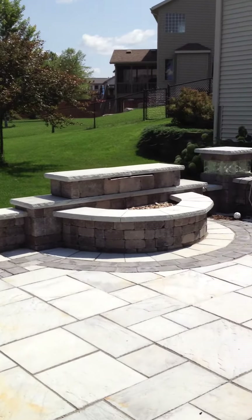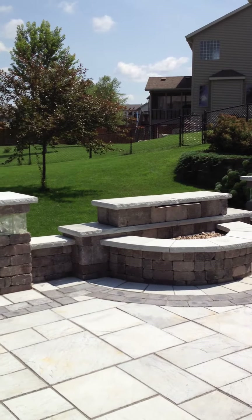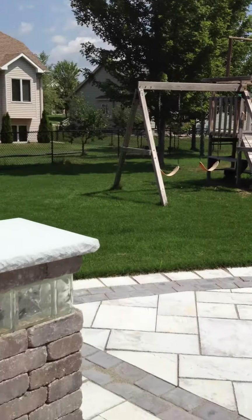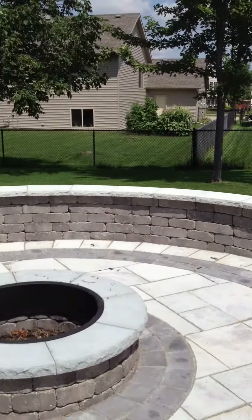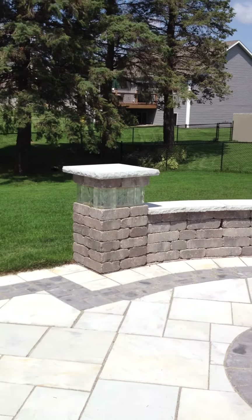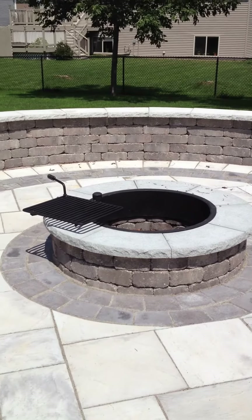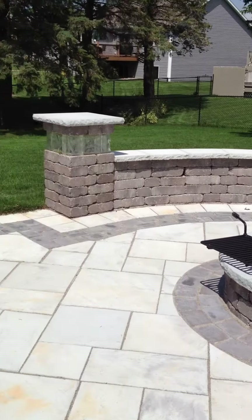We've got a waterfall kit to finish it off — a very nice outdoor living space. I think you could find yourself spending a lot of time out here. The products on this project can either be installed by professionals such as Custom Retaining Walls, or a lot of it comes in kits with very good instructions to do on your own if you're the do-it-yourself type.